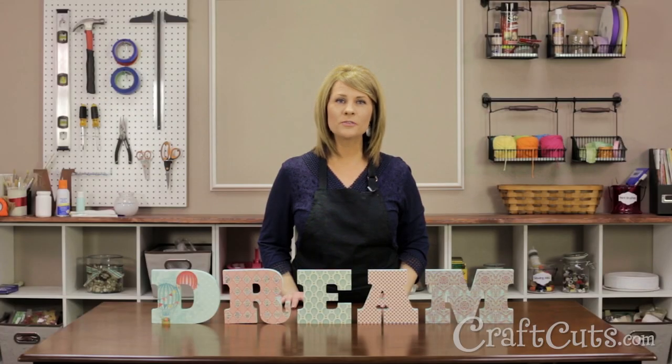Hi there, I'm Dawn Mello and I'm the Customer Service Manager for Craftcuts.com. I want to show you how to make scrapbook paper wood letters using your favorite scrapbook paper patterns and our standing wood letters.